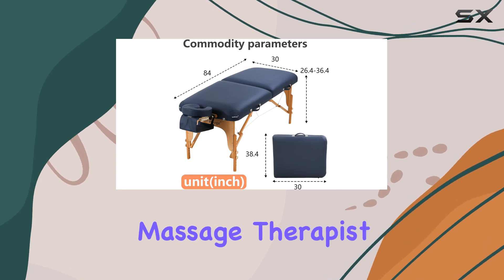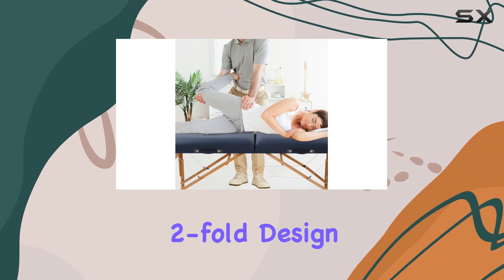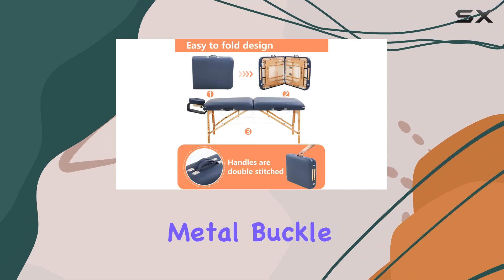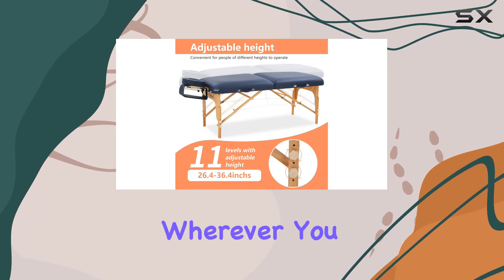Portability is key for any massage therapist on the go, and this table nails it. With its two-fold design and lightweight construction at just 43 pounds, transportation is effortless. The rounded corner design, metal buckle, and hand strap add to the convenience factor, making setup a breeze wherever you are.